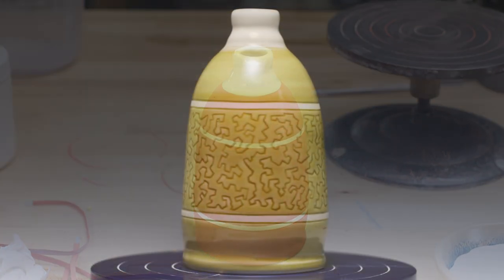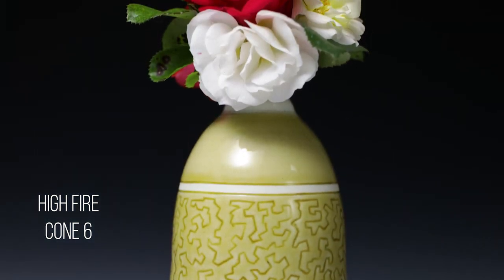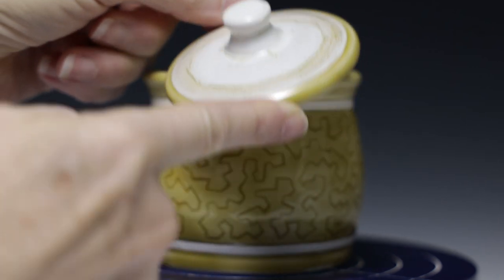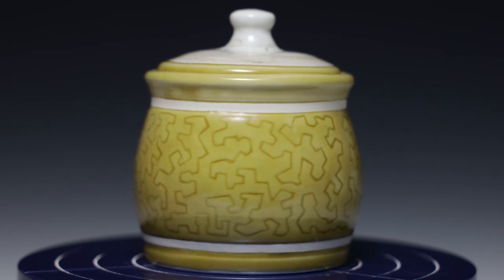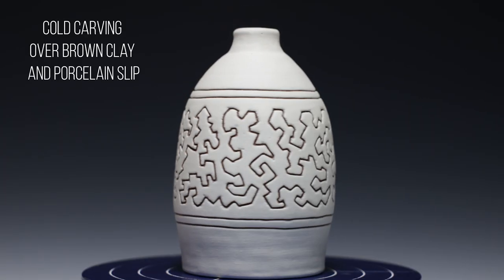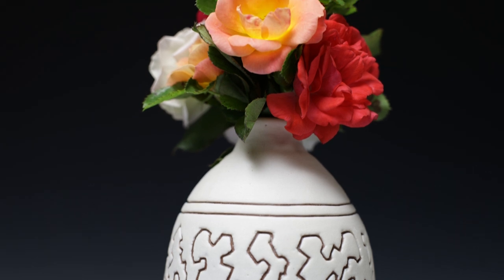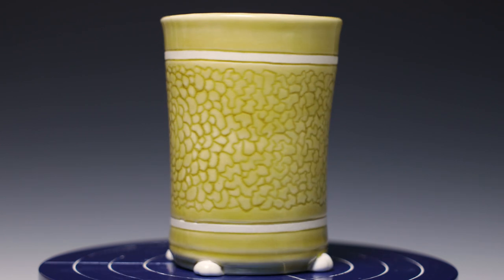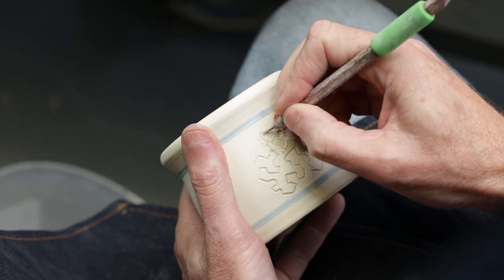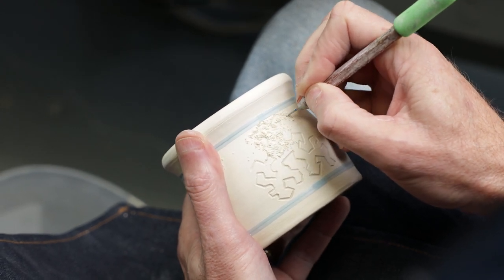We fired them to cone 6 and here are some of the finished pieces. I think they came out pretty cool for a non-potter guy. I want to thank Jim for taking over this week. And if you enjoyed the video, please like, share, and subscribe to our channel. See you next time in the studio.